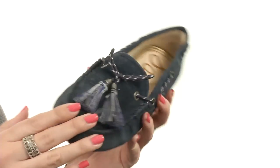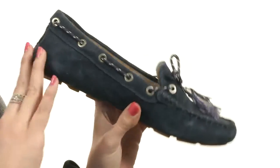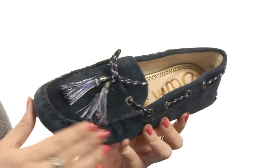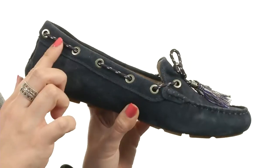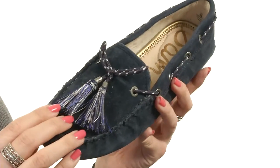These stylish driving mocs are made with a suede leather upper. It comes in this beautiful color called sea blue. It's really soft to the touch. You have the cute 360 design lacing system with some fun tassels at the end.